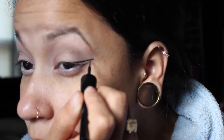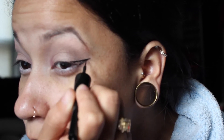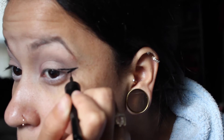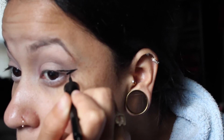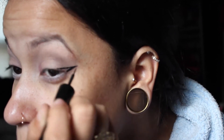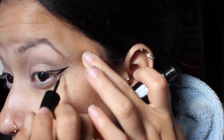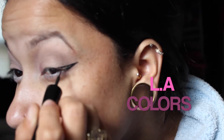I'm going in with my eyeliner — I honestly wasn't sure if I was using my ELF eyeliner or my LA Girl one, but never mind, it's the LA Girl one. That one's matte, which is different from the ELF one. The ELF one is not quite as matte.